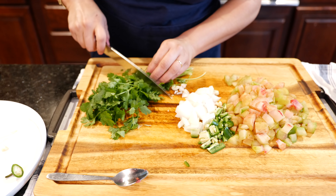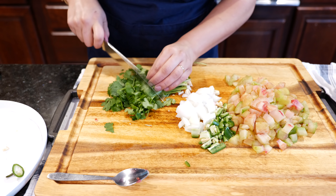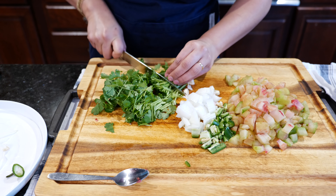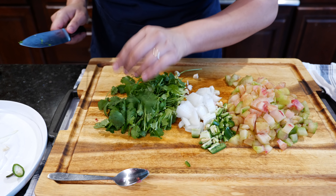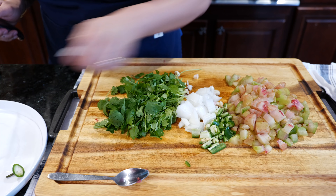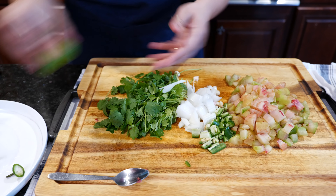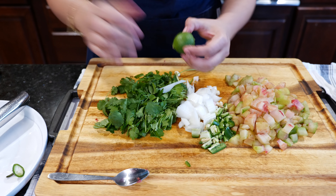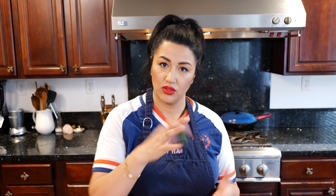Cilantro. I think cilantro is a must for green salsa, but I know some of you don't like the soapiness of it — just skip it, just leave it out. As far as our citrus, that's going to be up to you. Blend everything first, and once you blend everything and taste it, if it's too sour for you, take it easy on the lime.